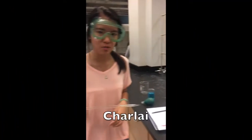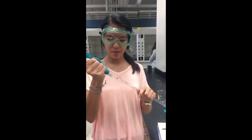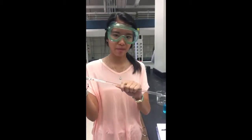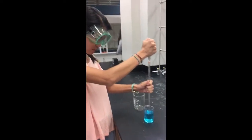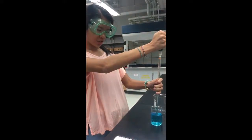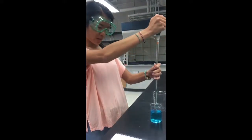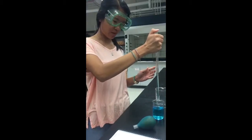To use the pipette, you're going to grab the bowl, squeeze it, and place it on top of the pipette. To draw up solution, put the tip of the pipette in and slowly release the bowl until you get your desired amount. Then pull it out and place your finger on top of the pipette.